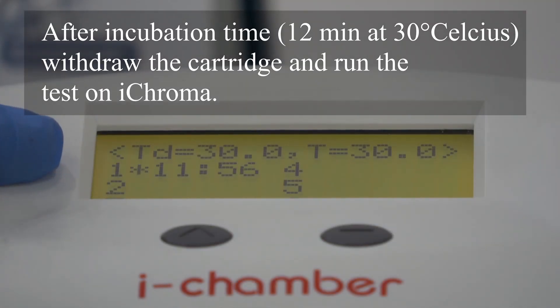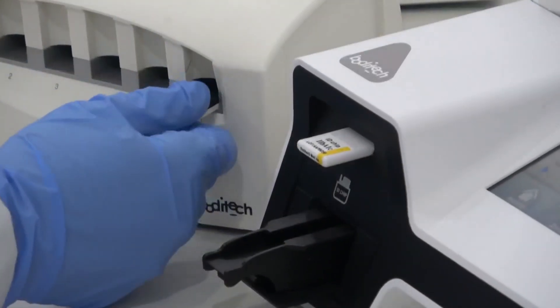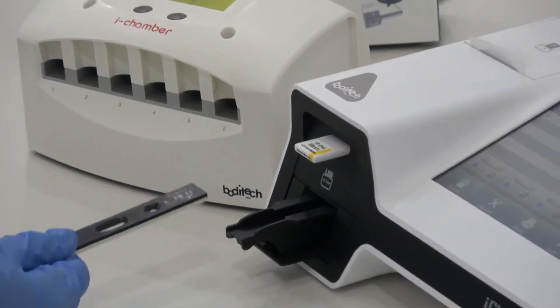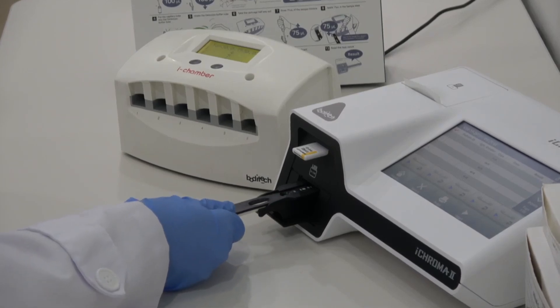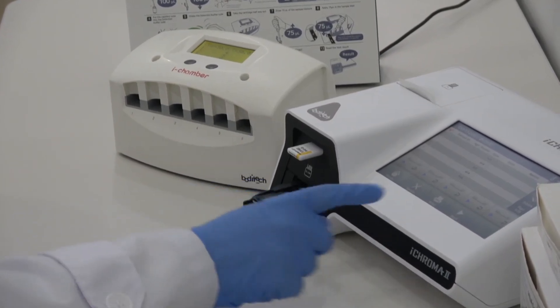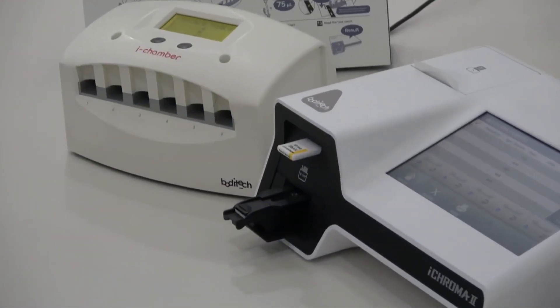After incubation time, withdraw the cartridge and run the test on ICHROMA.